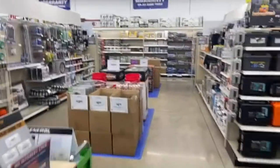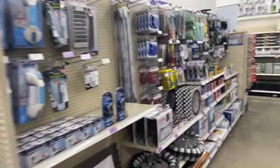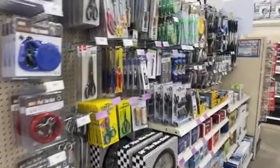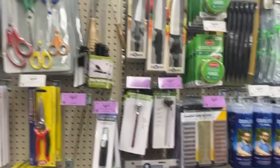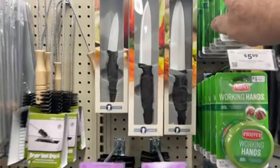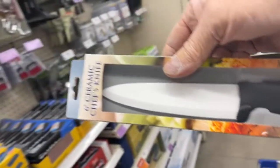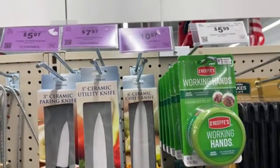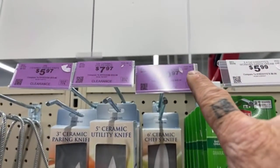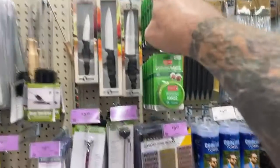Here's something kind of unbelievable that Harbor Freight sells: a six-inch ceramic chef's knife. I'm going to get one of those to try out — I've always heard ceramic knives were razor sharp. Look at the price: ten dollars and ninety-seven cents. If you go to Walmart and get that same knife it's like thirty-five bucks.